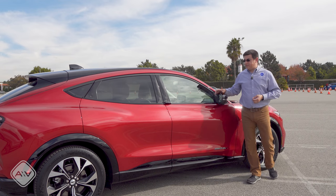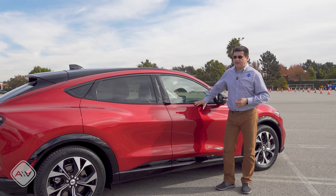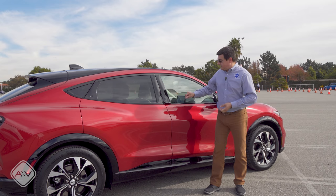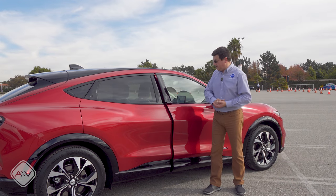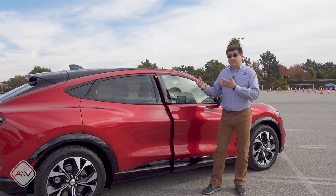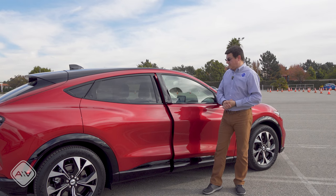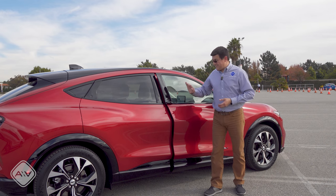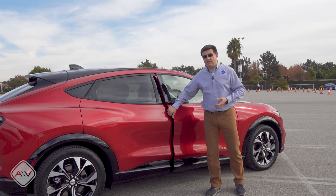Primarily for aerodynamic reasons, we don't find traditional door handles on the Mach-E, but we also don't find fold-out or flip-out handles like we find in some of the competition. Instead, we have a fixed, itty-bitty little handle on the back side of the driver and front passenger door, and then electric releases on all four doors. You simply press the button when the car is unlocked — you can either have the key fob or your phone, since this does support phone-as-key technology. The door will then pop out from the car and it has anti-pinch protection.